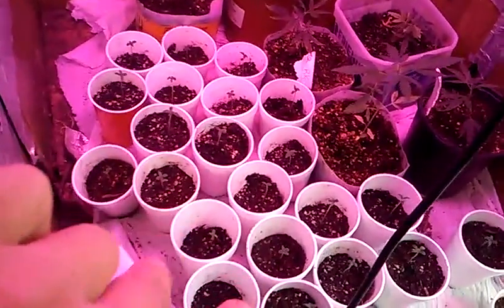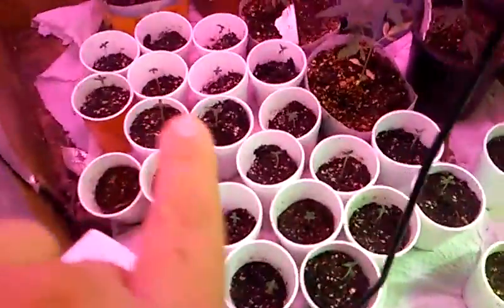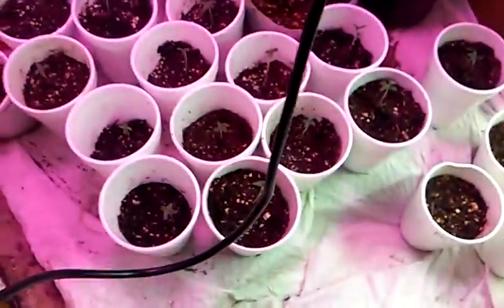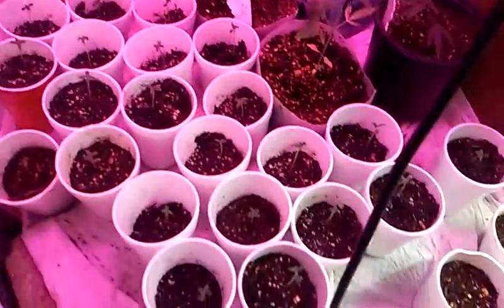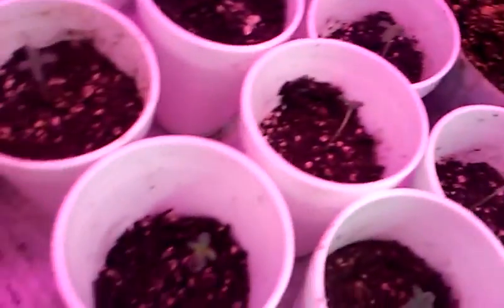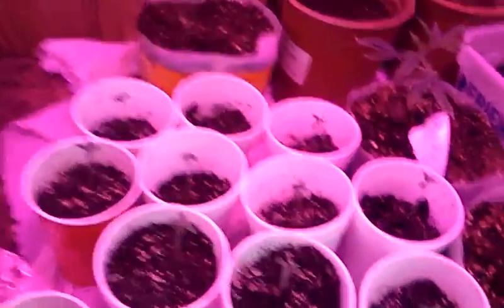Like one day they were like this, and the next day gone. So I switched out my soil from sunshine mix into this soil, which is like a Sta-Green, Fox Farm, Miracle-Gro kind of different soil mix together. I do have a higher success rate with cloning and seedlings growing in this compared to the sunshine mix.